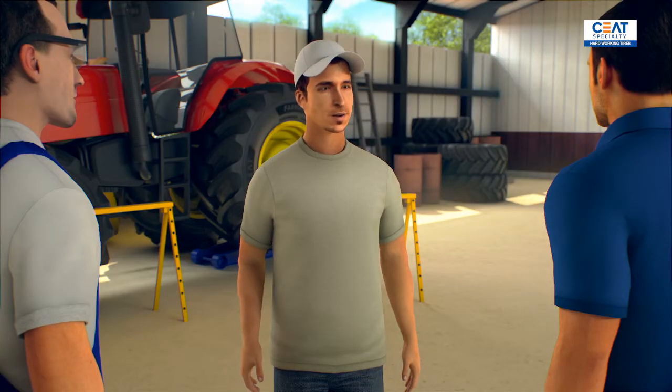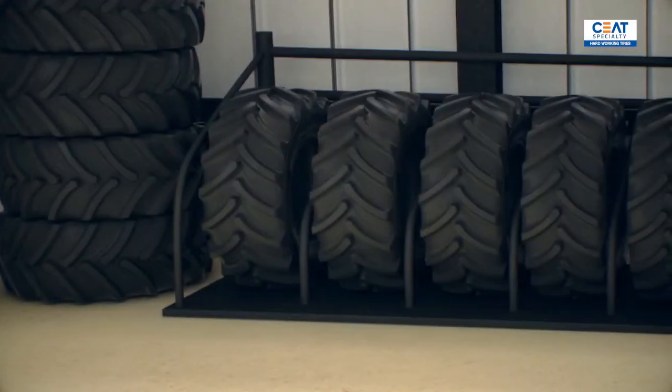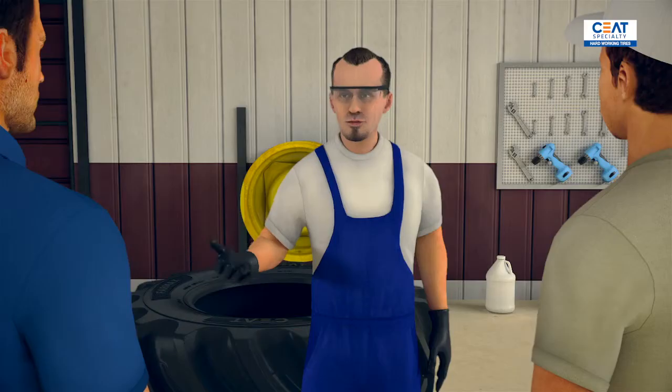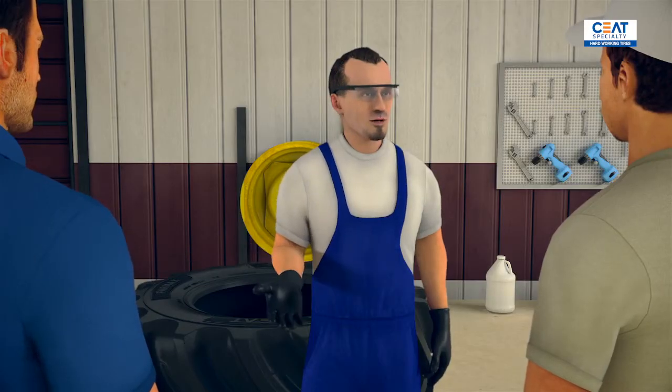Well, now they both look new. Yes, shining new. Looks like your efforts on maintenance finally paid off, Drew. So the rim is fine — let's fit the tire then.